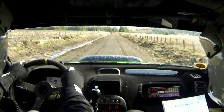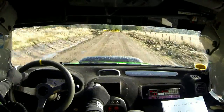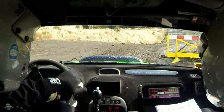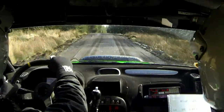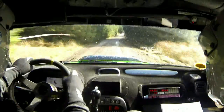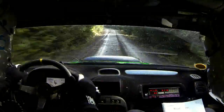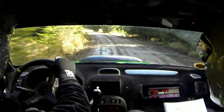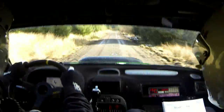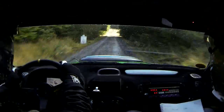Left entry again, could be slippy, slowing into this. 120. Over crest. Right 1 over small crest. 150. Left paw. 200, care. Right 1 in over crest. 120 downhill. Danger. Right 7 through bridge. And long left 4.